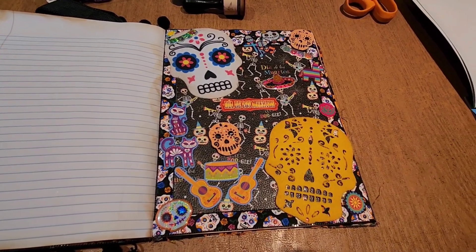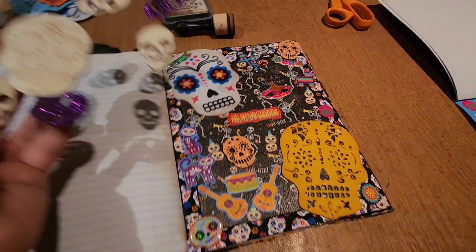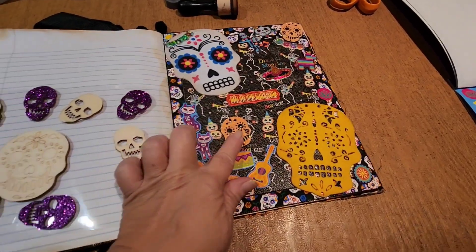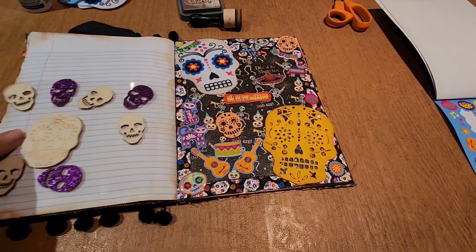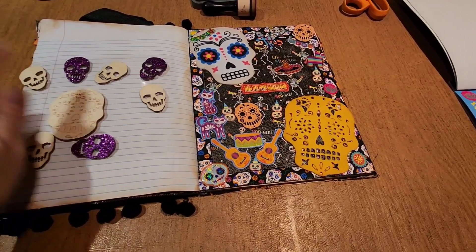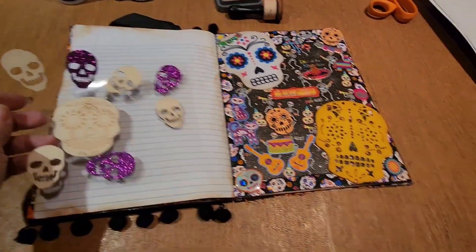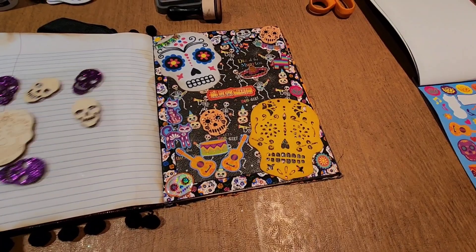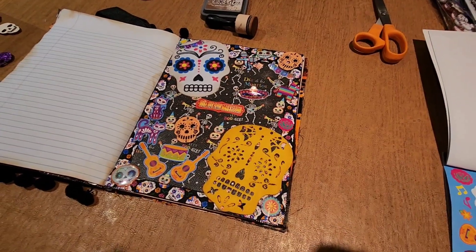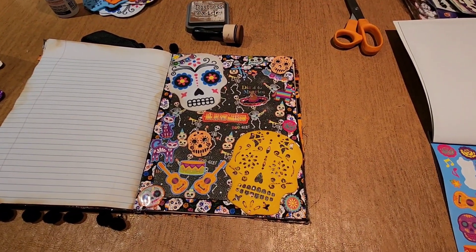I thought that was real cute. I wish the sticker pack — this one — maybe could have had a blue one. But I used two of the orange ones. Those were the ones that looked more like Day of the Dead. The other ones, besides this one that I might color eventually, just look like regular skulls that I don't think I wanted to include on this. But yeah guys, that's it for now. Just having some fun and trying to relax and clear my head with creating. Alright guys, I will talk to you soon. Bye.